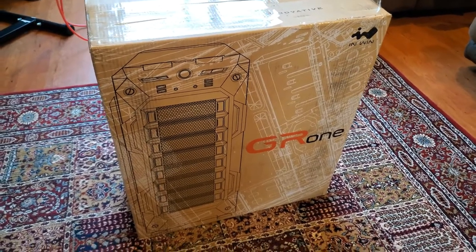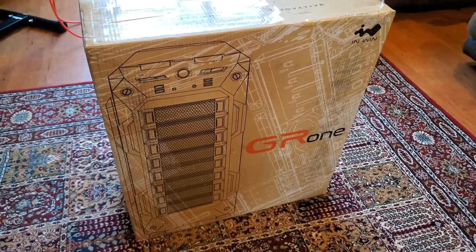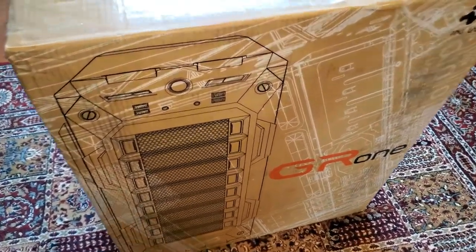It's Big Mink with Konigsberg Properties and today is part one of the new PC build for my business. My son actually picked this — it's a GR1 in white. I'm going to open it up so you can take a quick gander at it.